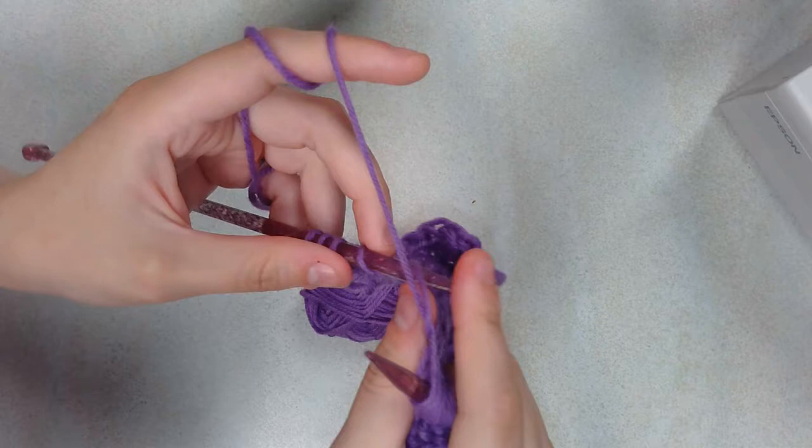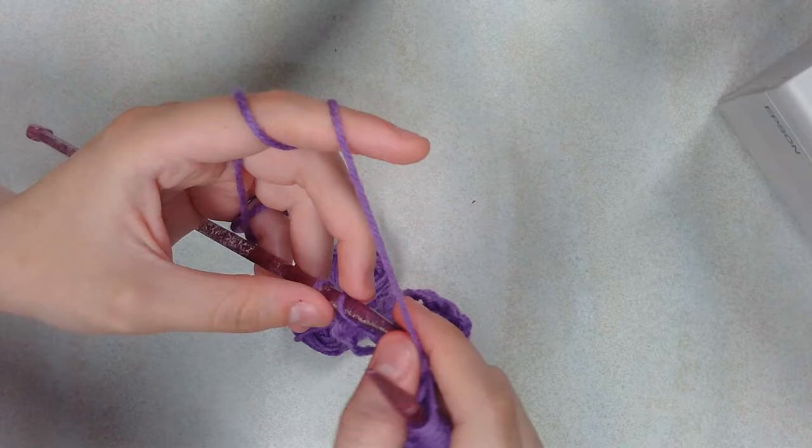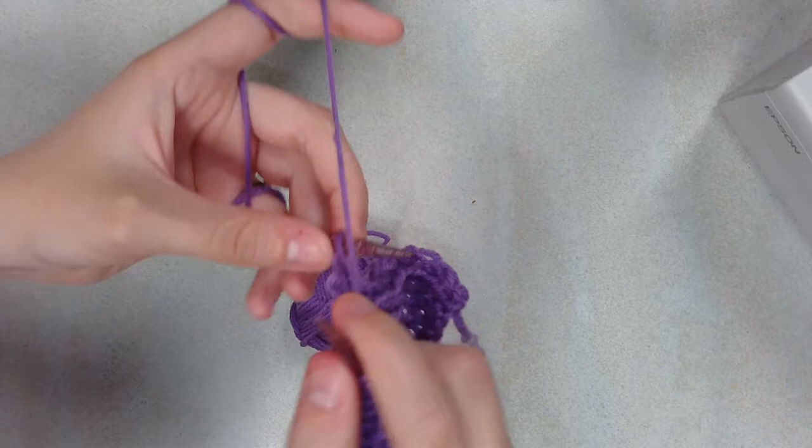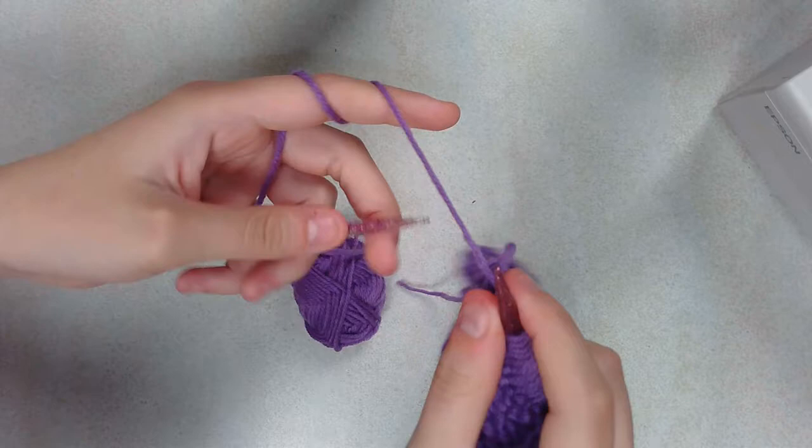We have four stitches left, some of those moving around in the back. Down to the last normal stitch — we're going to go ahead and do that, and that is the 16 rows.